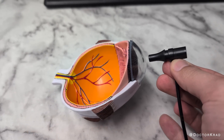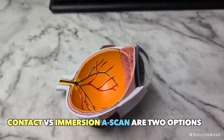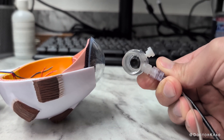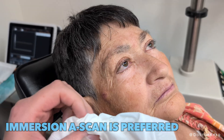Ultrasound can be performed by touching the front of the eye with a probe, or even better, by immersing the eye in a water bath and then placing the probe in the water, without having the probe actually touch the eye. There's no indentation of the cornea. This is called Immersion A Scan.